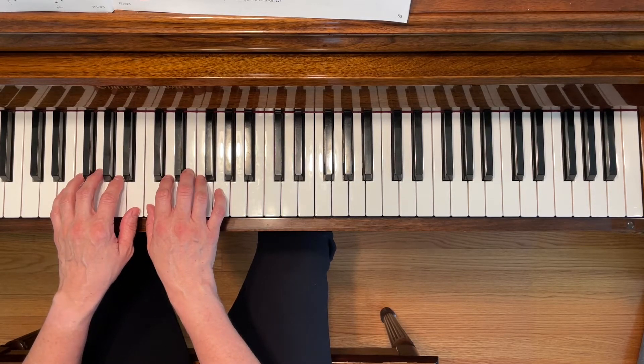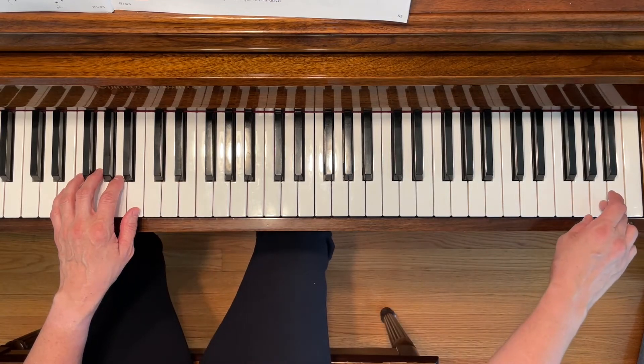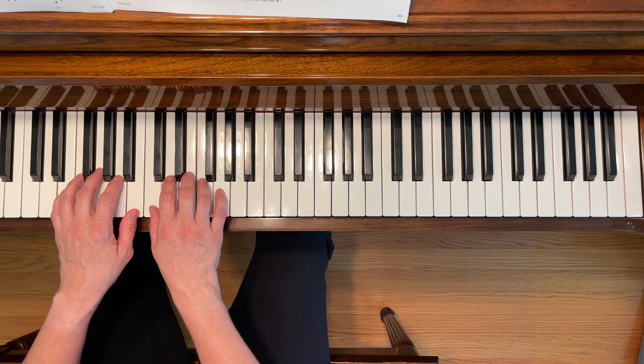At the end of the piece, you're going to play the highest A on the piano, way up here. Here we go.